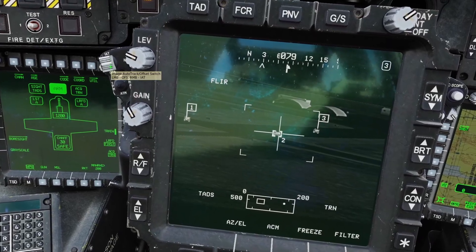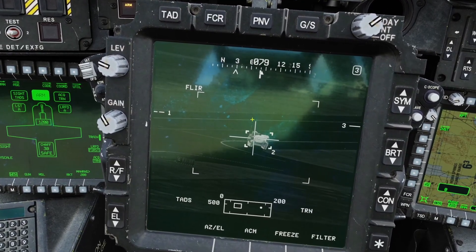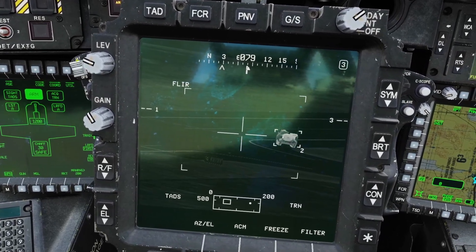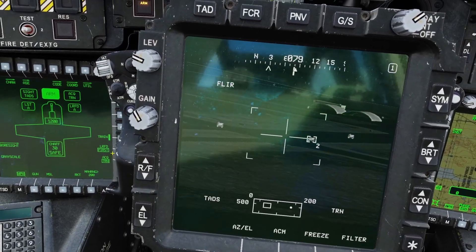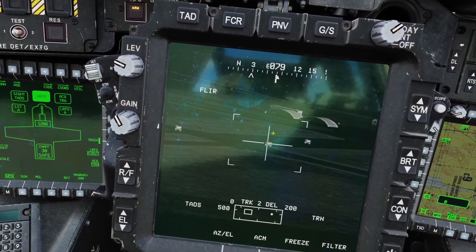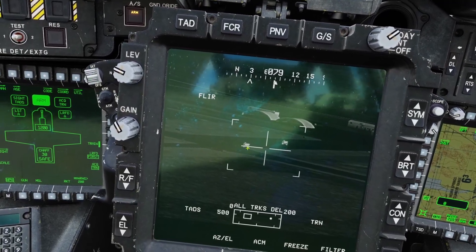When pointing at your main target the center point is shown, but you can change it — move the center point and click up on the IAT switch again and it moves the center point, so when you click down it'll track from there. Clicking down again removes that target. If you have multiple targets selected and want to delete all of them, hold it down and it removes all targets.